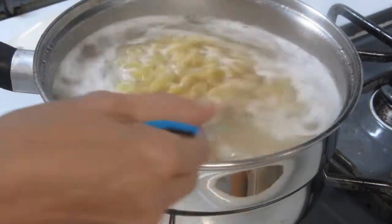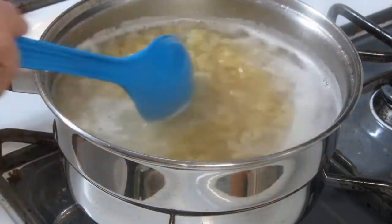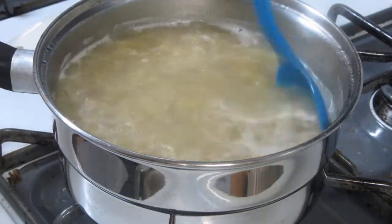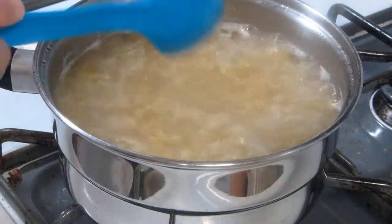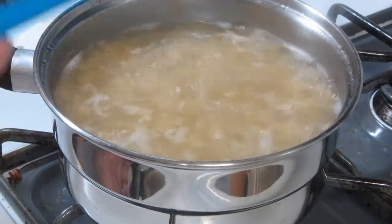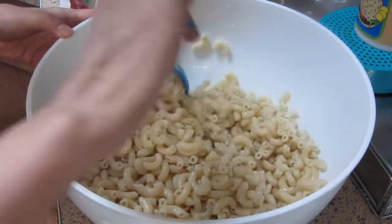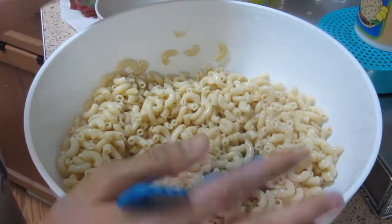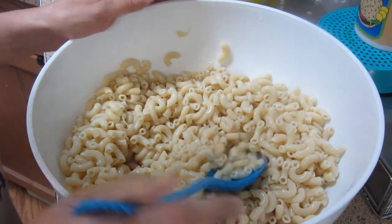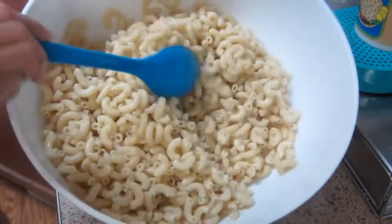Ang unang step na ginawa natin ay ang hugasan ng mabuti ang ating macaroni. Pagkatapos, magpakulo ng tubig at pagkumukulo na, lagyan natin siya ng oil. Saka natin ilagay ang macaroni para hindi siya manikip. Ang ginagawa natin ngayon ay palalambutin natin ang macaroni hanggang sa maluto ito, at tayo ay maghahalo na mamaya ng iba pang ingredients. Hinangon na natin ang ating macaroni. Pero tandaan natin, huwag na huwag natin iahalo ang mainit na macaroni sa ibang ingredients para sa ating salad. Ang ginawa ko ay hinugasan kong muli sa malamig na tubig, kaya maganda ang pinalabasan. At i-drain na mabuti sa salaan para walang tubig.